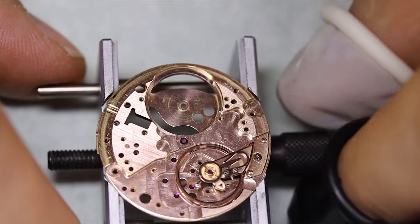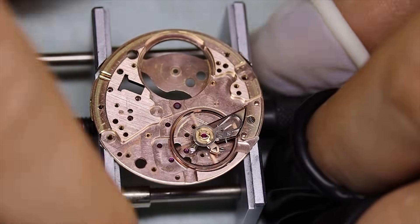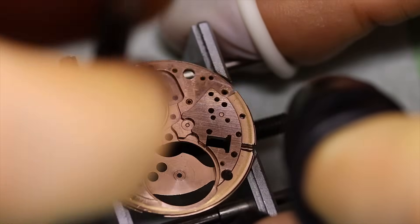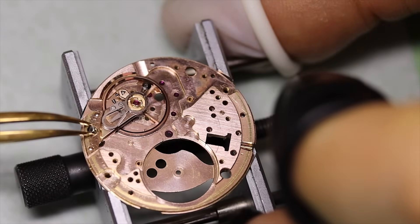With the shock settings back and oiled you can see that the balance oscillates very nicely and freely. Then we can take it off again and place it safely in the tray.